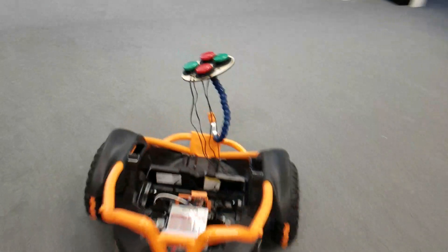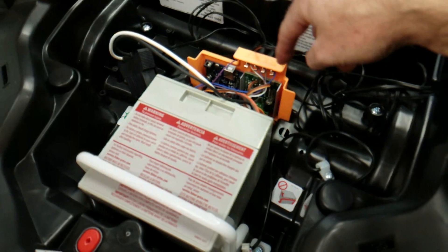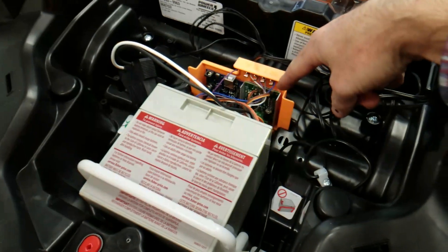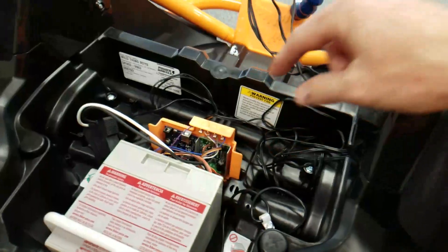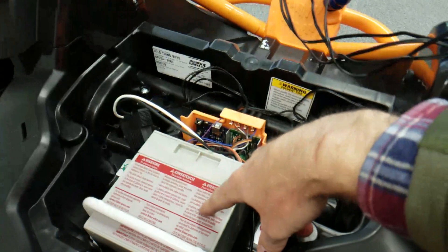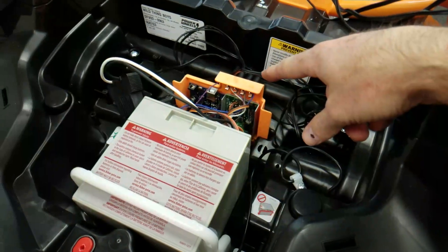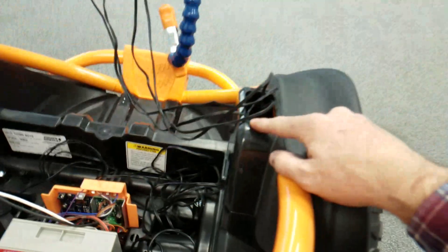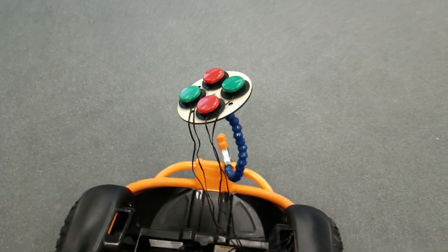Here's the modified unit. It has an Arduino Uno in it as well as a Sabertooth 2x12 motor controller, and that connects directly to the stock battery. We run the switches — labeled and routed up through the port where the joysticks used to come out — up to our little jelly bean array up here.